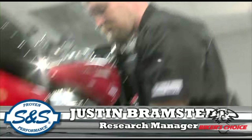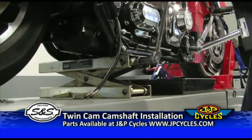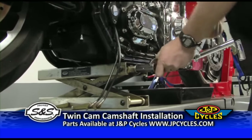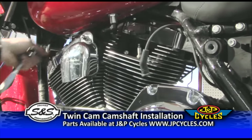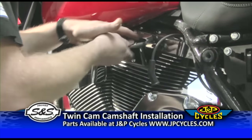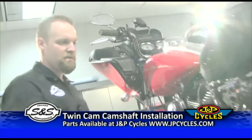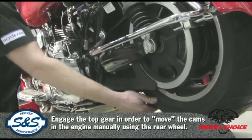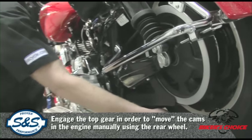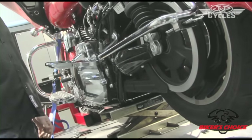We're going to put a jack underneath the bike here. In a few minutes it'll become obvious why — just get the back wheel off the ground. So now that you've got the bike supported, pull the spark plug wires and remove the spark plugs. While the bike's lifted, we want to put it in top gear. Turn the rear tire and lift up on the shifter, keep doing that until you can't shift anymore and you have it in the top gear.